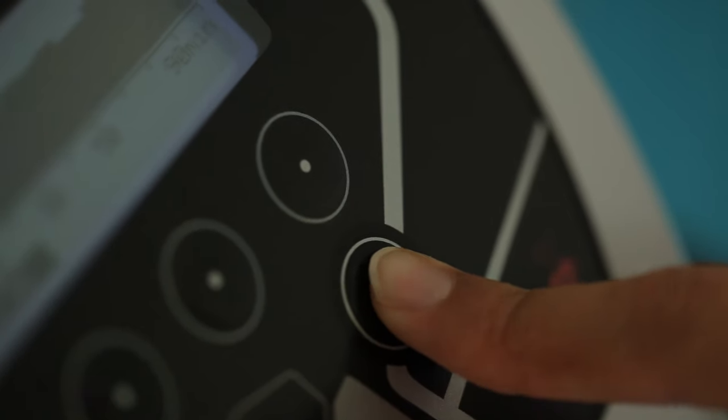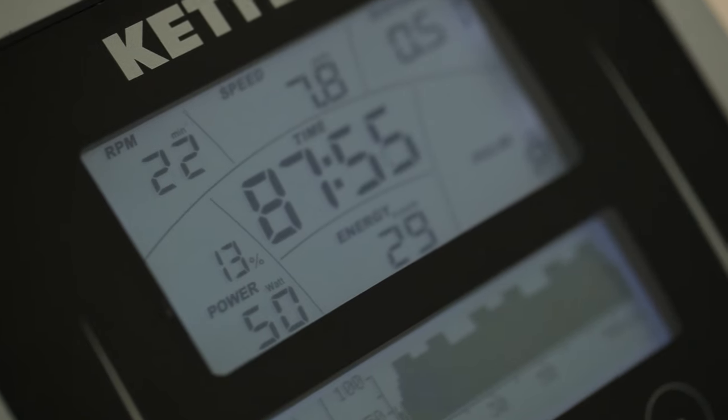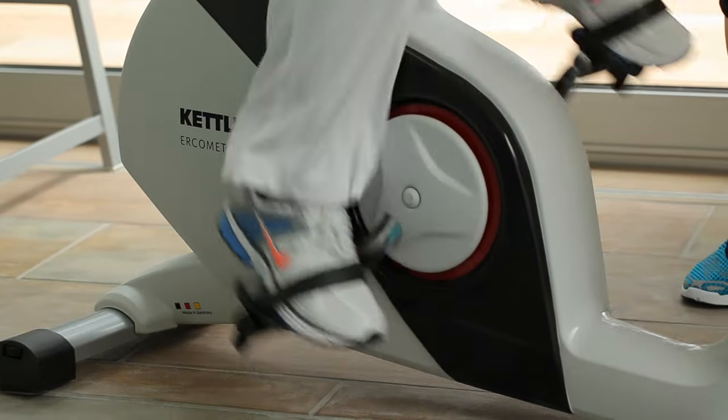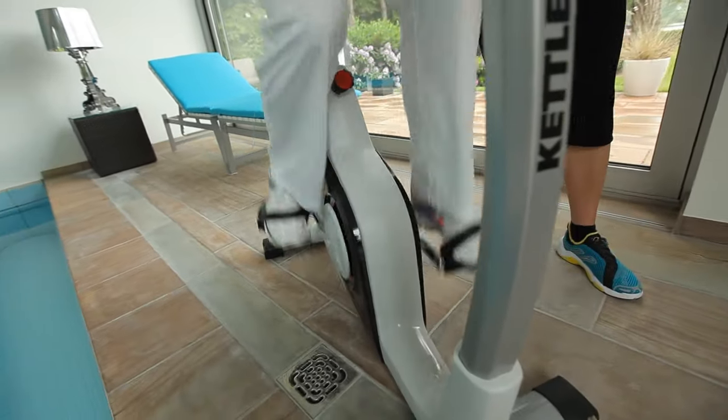The E7 offers 48 programs that are very easy to use. The four-person memory offers the whole family a varied workout. The induction brake with the 10 kilo flywheel mass ensures precise power control and an optimal fluid motion during training, giving us optimal force ratios and pleasant, easy movement.